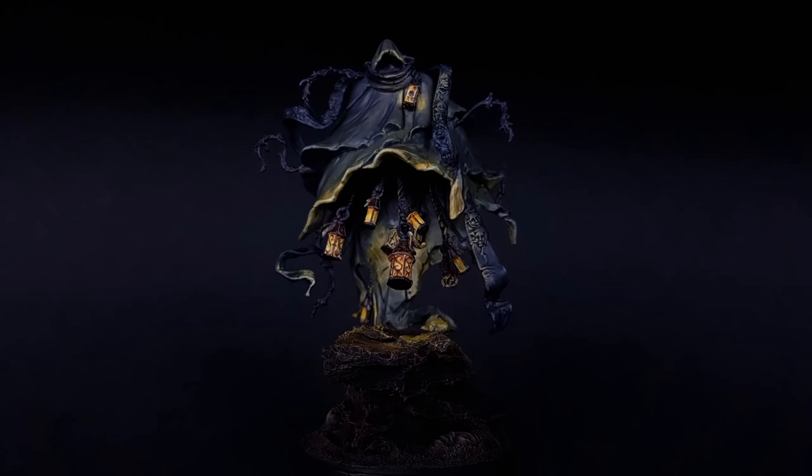Hey guys, Mike here and welcome to another Kingdom Death painting guide. This time I'm going to be tackling the Watcher.